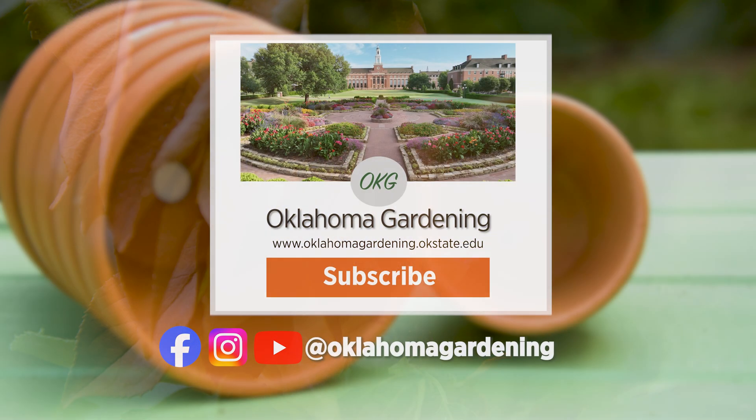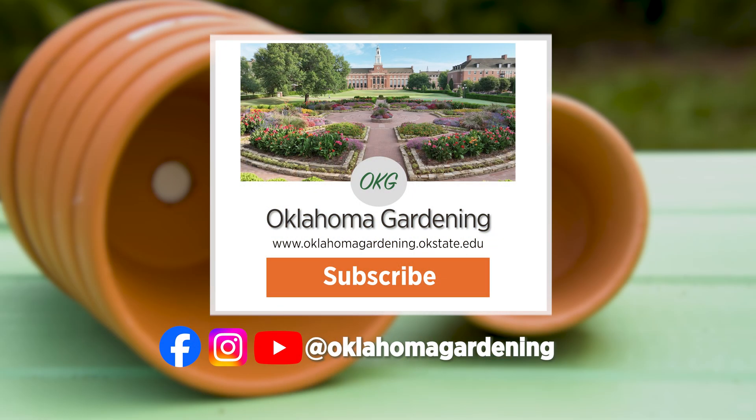We hope you enjoyed this video as part of our Oklahoma Gardening YouTube channel. You can also find even more videos on the OK Gardening Classics YouTube channel and join us on social media for great gardening tips, photos, and discussion.